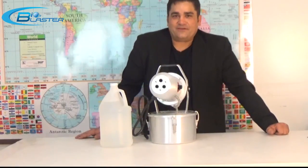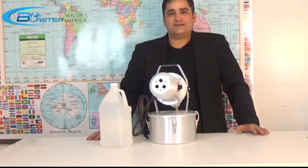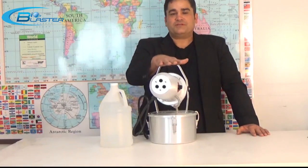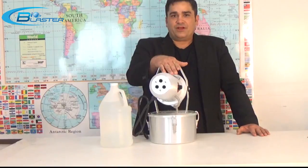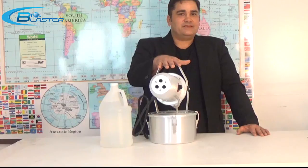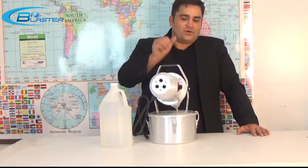Hey folks, it's Charles again, the inventor of the popular BioBlaster series of ozone generators. I'm here to show you one of the most important tools if you're doing ozone treatments for odor removal, sanitization, biohazard cleanup, or even mold remediation.